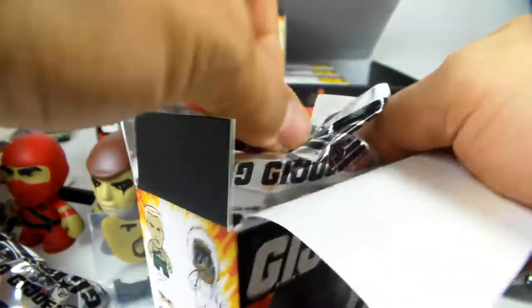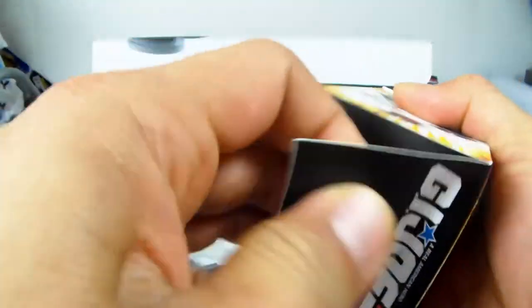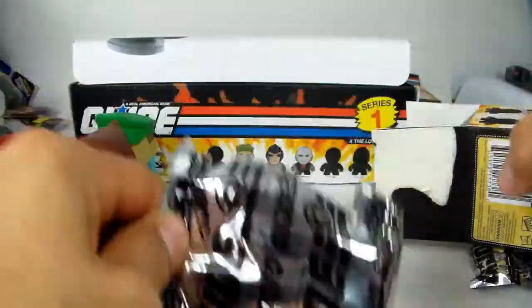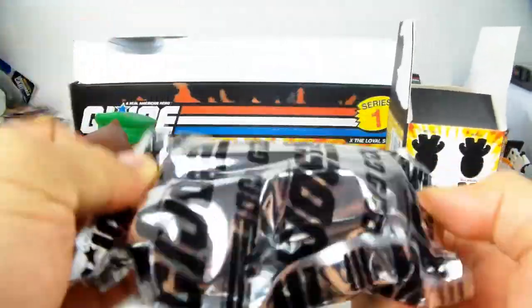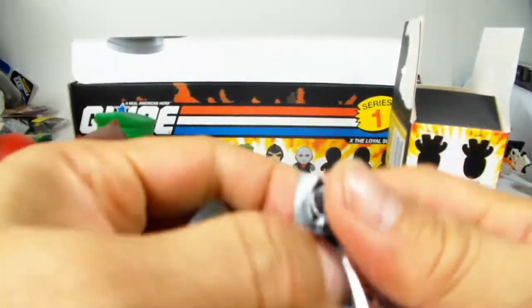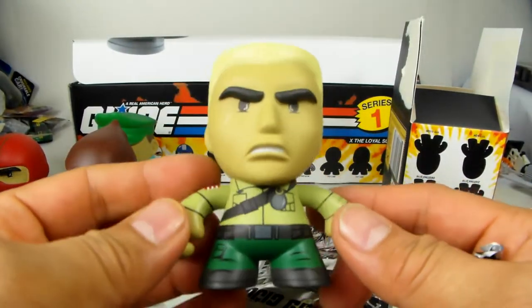Box number four looks like another Zartan from the weapons, so I'm going to leave that one as is. Going with the next box - opening from the bottom since it seems to have less glue. Oh, I thought this was Gung-Ho but my mistake - this is actually Duke, the commander of the G.I. Joes.